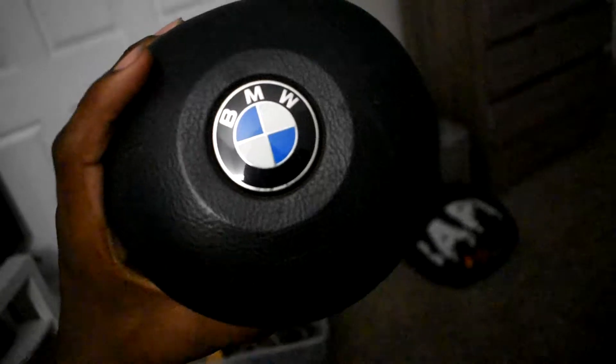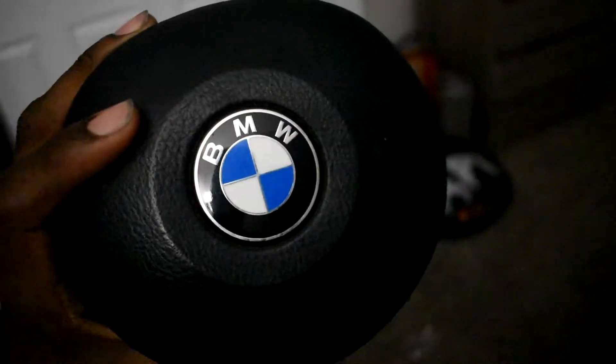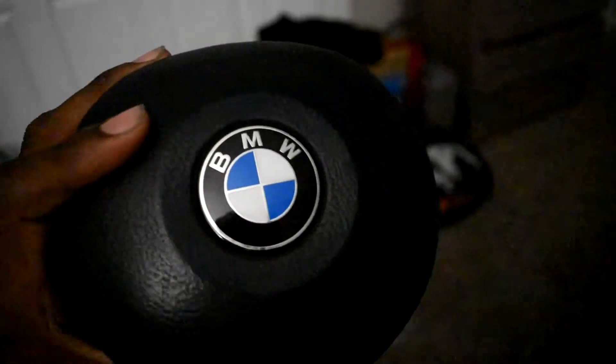Hopefully it works out. When he gave me the steering wheel it didn't come with the centerpiece, so I had to go and buy an airbag and picked one up. I get so nervous holding this because it's an airbag — I don't know if I hold it the wrong way something bad is going to happen. But it's actually in good condition. The emblem looks perfect, just a little bit of grime to rub and wash off.